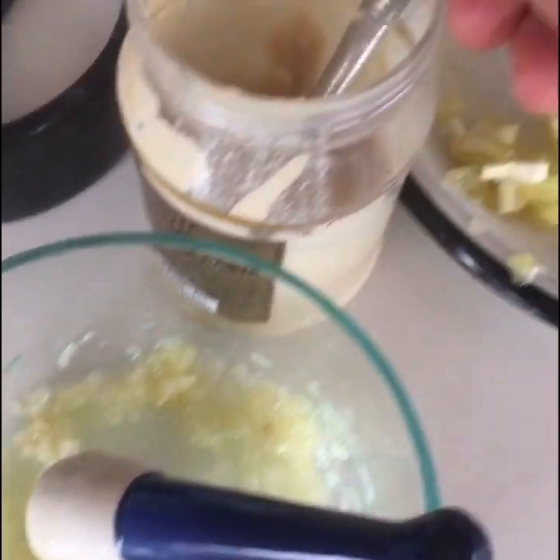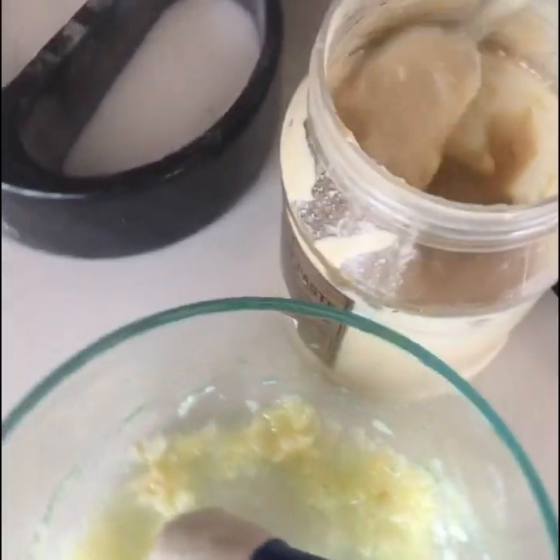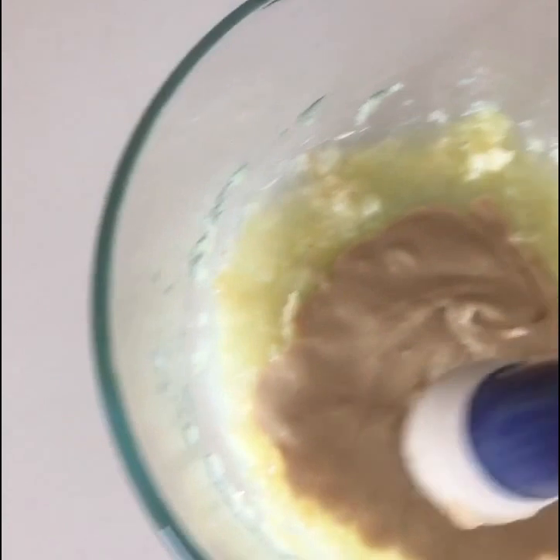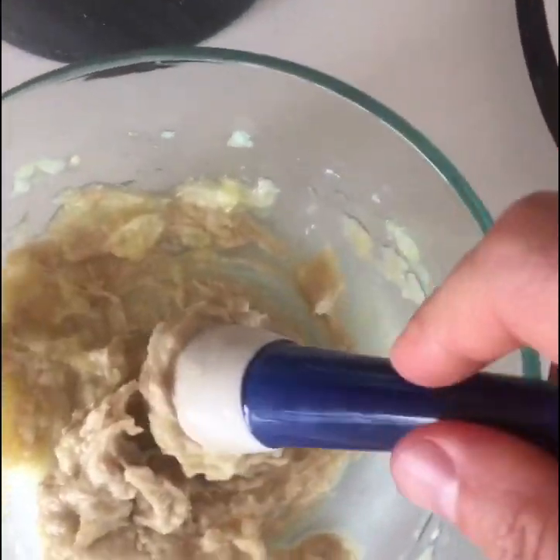Now we're gonna add the tahini. I mix it a little bit with a spoon — I'll give you the recipe in a second. Now I'm gonna mix it, and this is what we call back home 'whitening the tahini,' so the tahini gets a little bit white. You can use the tool you hit the garlic with, or you can use a whisk — both work.